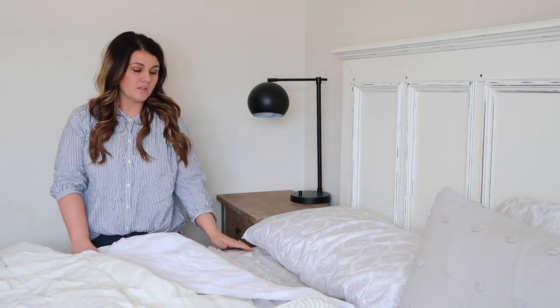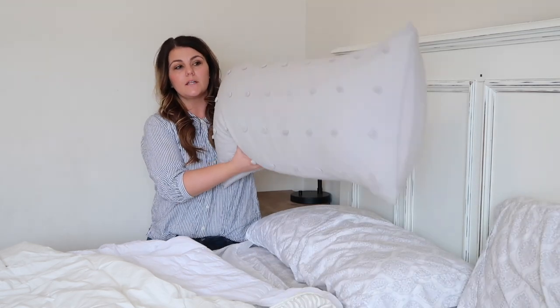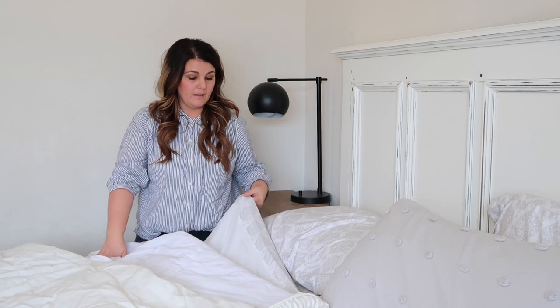A few videos ago I showed you that I helped my mom with her bedding, and I got questions about how I go about doing that. I thought I would just walk you through it here. I don't have as many components on my bed as she does, but I wish I did. Bedding is so expensive, so you have to buy pieces you can interchange. This duvet cover I pair with almost everything because I don't want to have to buy a new one every time I want to change the look of my room.